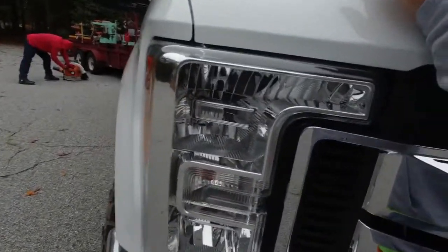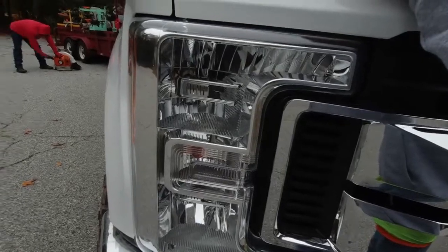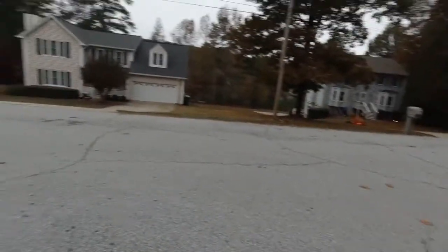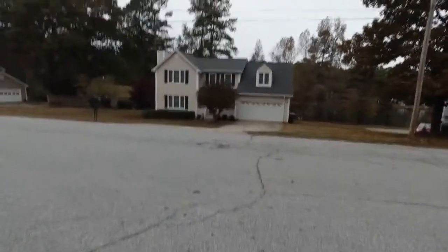Alright guys, so I got the same guy working for me today that was out here yesterday. Seems to be in a little better space today than what he was yesterday, so we'll see. We're going to do this one out here real quick and I don't really know if I'm going to get any footage over here because we're kind of in a hurry. But this is just the first one of the day.